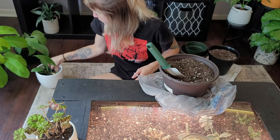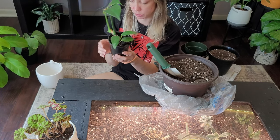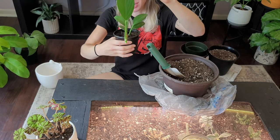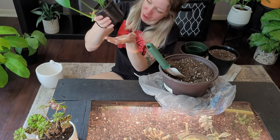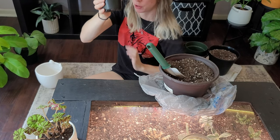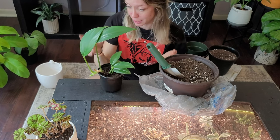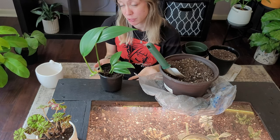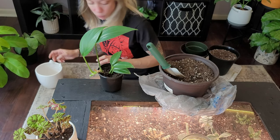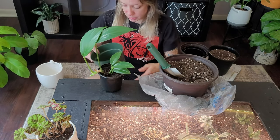The next one is my Rhaphidophora decursiva — the dragon tail. So cute; I can't wait until it starts to get the fenestrations. Anytime you need to repot a plant, check the bottom of the pot — if there are roots coming out, it is time. There are a little bit of roots coming out of this one, so I just want to get it into a new home before it outgrows its pot.